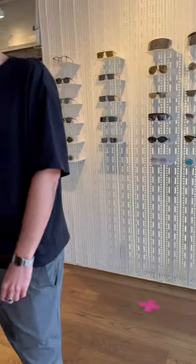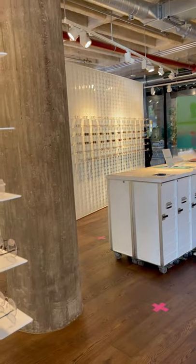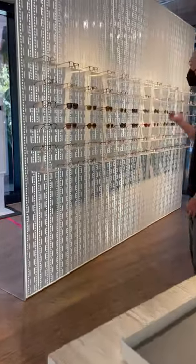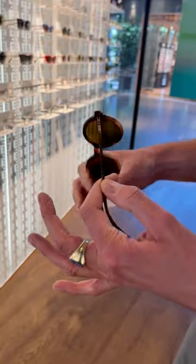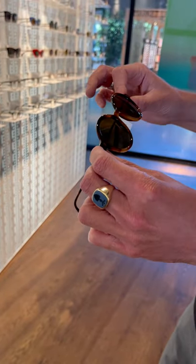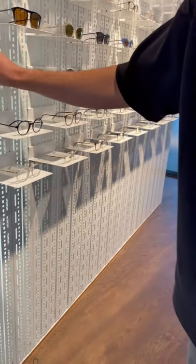You will also find different metal glasses that come with parts in acetate — a classical plastic material used in glasses because it has really nice features to work with. In this case, for example, the front is made from acetate and the temples are the classical Mykita flexible stainless steel material, so you get a nice combination of a shiny frame with a matte temple.